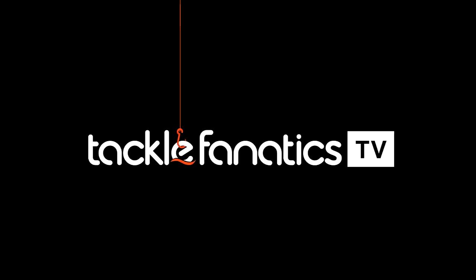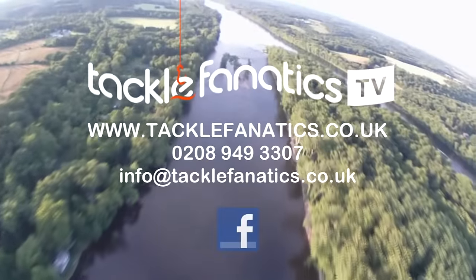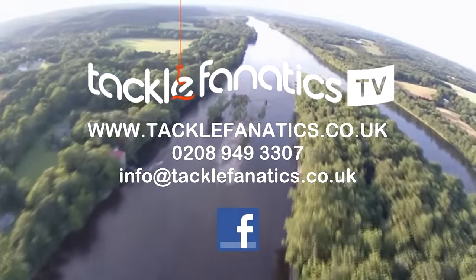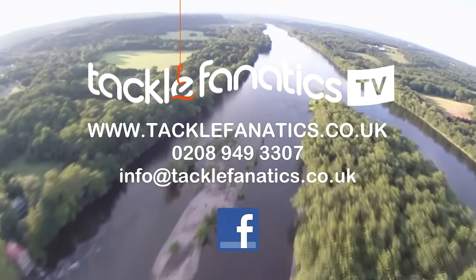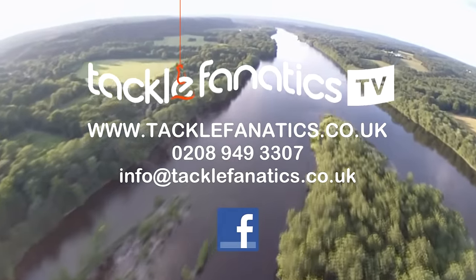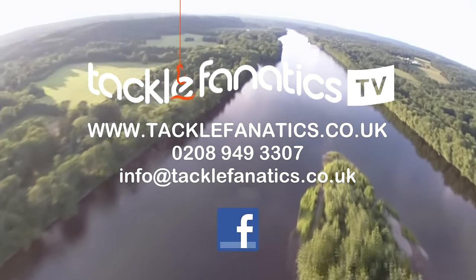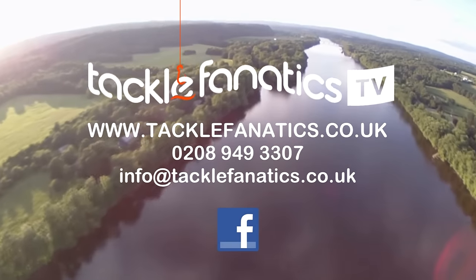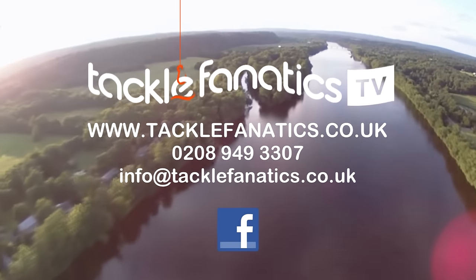You've been tuned in to TFTV. Tackle Fanatics stock an extensive range of JRC products at the best prices around, stocked alongside our selection of other leading manufacturers. To view our range, log on to www.tacklefanatics.co.uk. Remember, Tackle Fanatics offer finance to make your tackle purchase more affordable. Tight lines from everybody at TFTV.